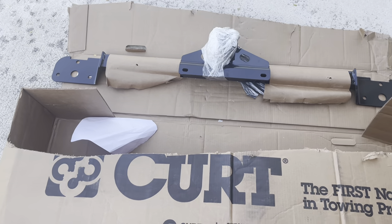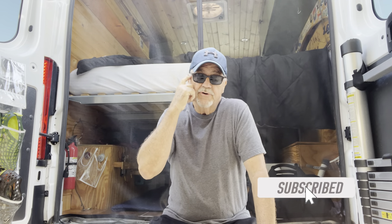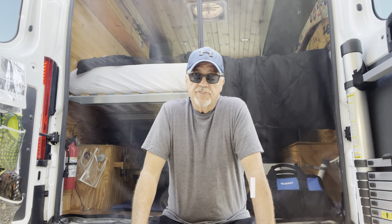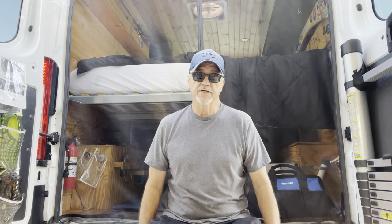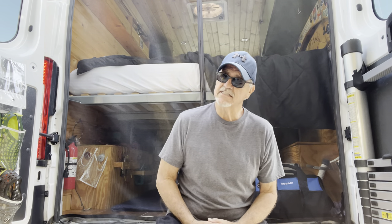My CURT receiver trailer hitch just arrived. I own a 2020 Ram ProMaster 1500 cargo van - it's a 136 wheelbase high roof that I converted into a camper van. Today I'm going to be installing a receiver hitch onto the bumper frame - that's how you do it on these vehicles. It's made by CURT, C-U-R-T, model number 13295.